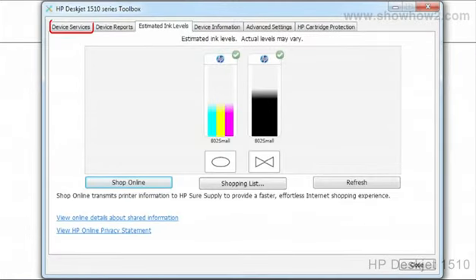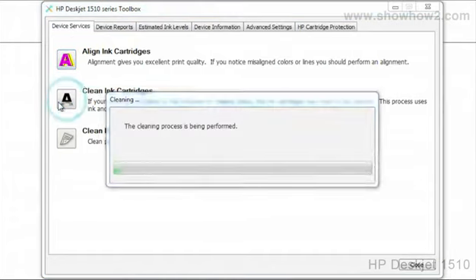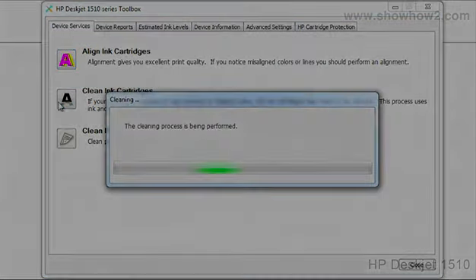Click on the tab Device Services. Click on the icon Clean Ink Cartridges. The cleaning process starts.